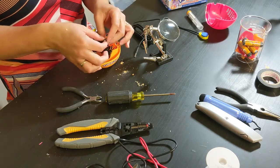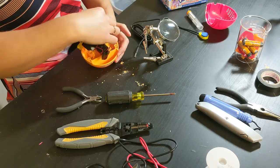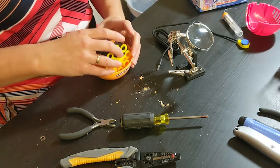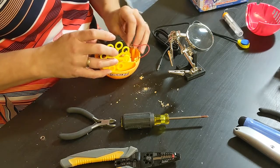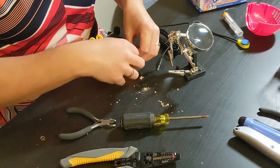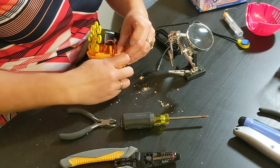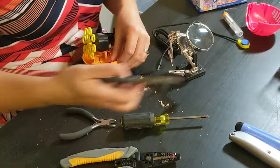Now I'm going to take the little nut that's on the jack off. That's the right orientation — put it on. Stick this in there, and then use the nut to hold it on. Use the needle nose pliers to tighten it up.